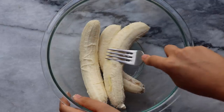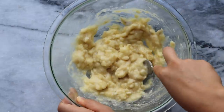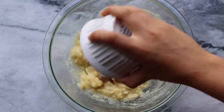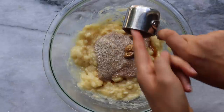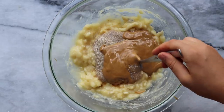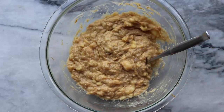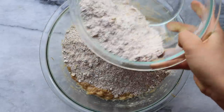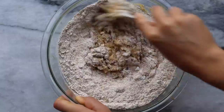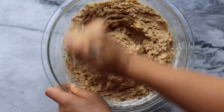In another bowl add your wet ingredients. The base of this recipe is three bananas — make sure they're ripe and spotty with lots of brown spots, that's what makes them sweeter and more delicious. Mash those until they form a nice paste, then add vanilla extract, apple cider vinegar, your chia or flax egg from earlier, and a quarter cup of peanut butter for some extra nutty flavor. Mix all the wet ingredients together until well incorporated, then add in the dry mixture and continue mixing until you have a nice even dough with no clumps.